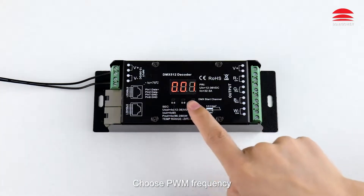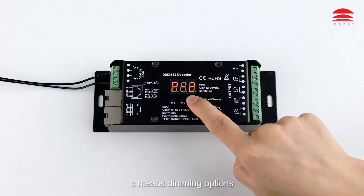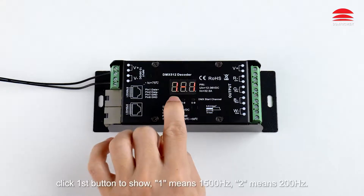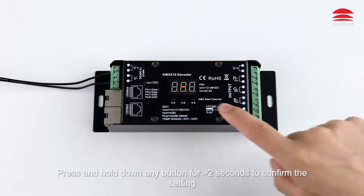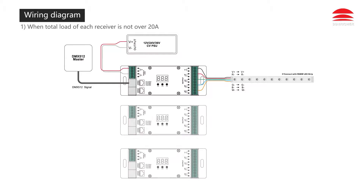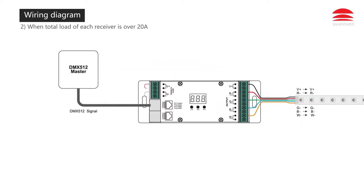To choose PWM frequency: press and hold down the first and third buttons simultaneously for two seconds. The digital display flashes. 'C' means dimming options — click the third button: one means logarithmic dimming, two means linear dimming. 'P' means PWM frequency — click the first button: one means 1500 Hz, two means 200 Hz. Press and hold down any button for greater than two seconds to confirm the setting.